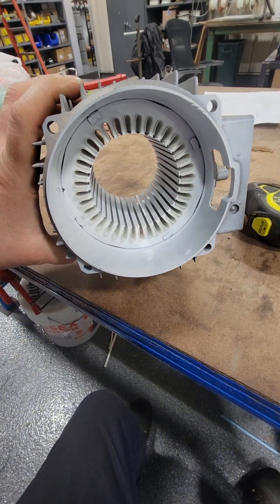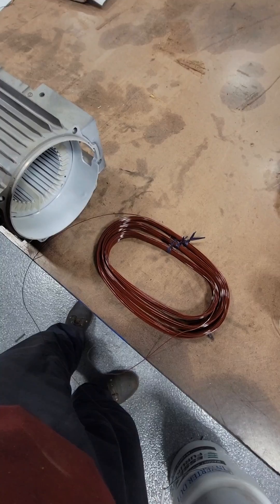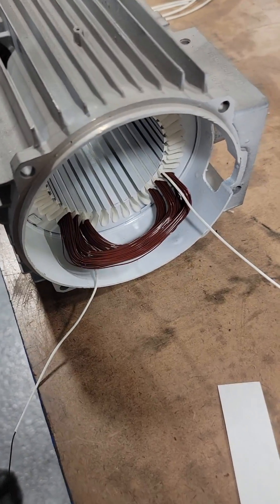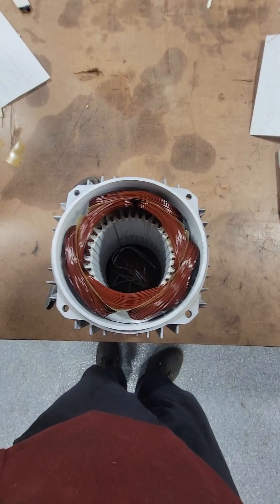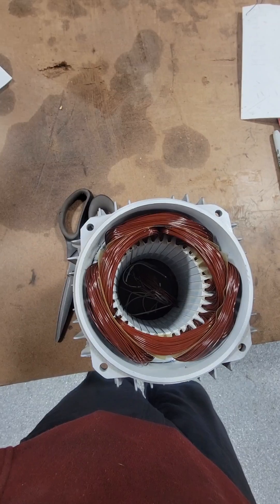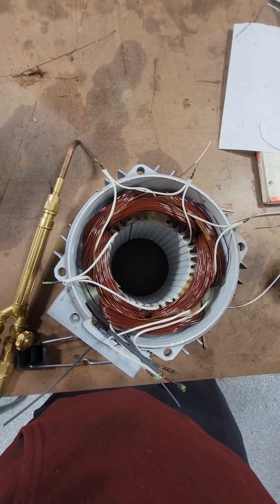We can insulate all of the slots of this electric motor, which is going to protect our winding from ground. These are concentric coils — circles inside of circles — and it takes a little bit of practice to get these coil sizes right. I also have to reshape them after they've been inserted. What's interesting about this one is it's consequent pole connected, which means we're going to use these six groups of coils to make four rotating magnetic poles.